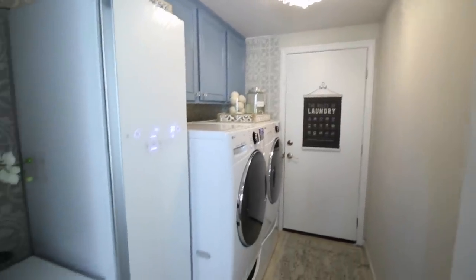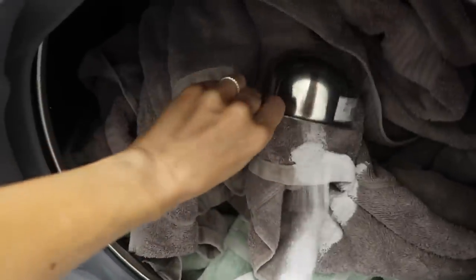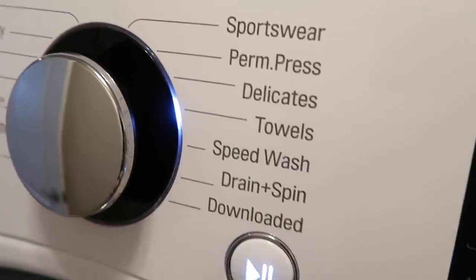If you guys want to check out these appliances in more detail, I will have all of the links down in the description box. Now, what is the real secret to getting soft, fluffy, plush towels? I actually wanted to know myself, so I did some research and figured it out. You want to add a little bit of vinegar and a little bit of baking soda to your wash cycle — and that is the key to getting your towels extra soft and fluffy, no fabric softener needed.